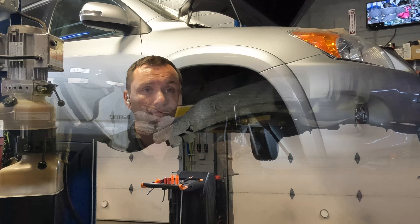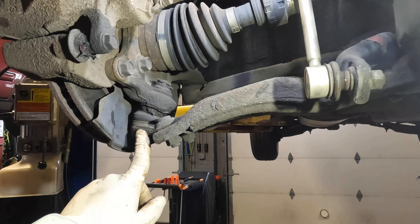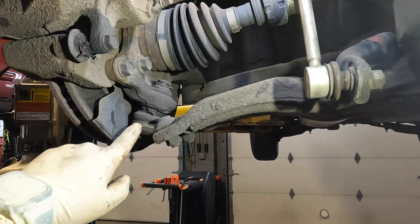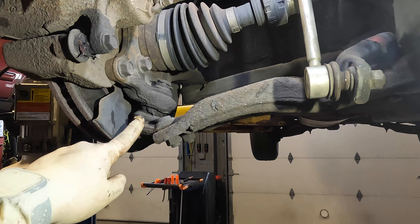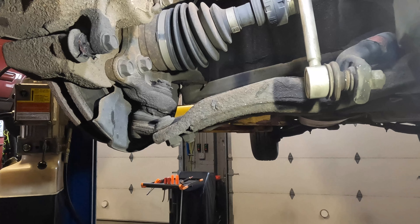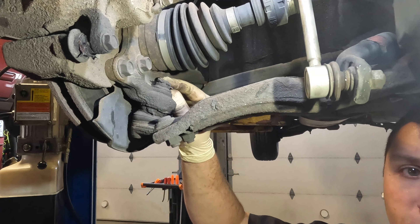Now, this ball joint itself doesn't really have any looseness to it — the issue is that it can't keep grease in it; all the grease has come out. So we're going to be preventative and replace it before it gets worse, per customer request. The backstory is this car was at the dealer, they recommended a bunch of work, and it was too expensive, so the guy brought it to me.